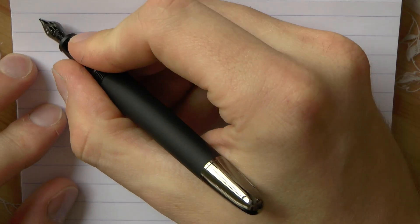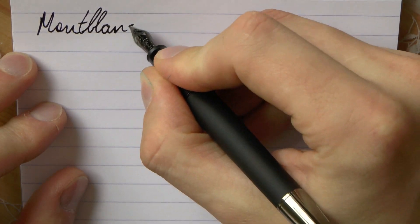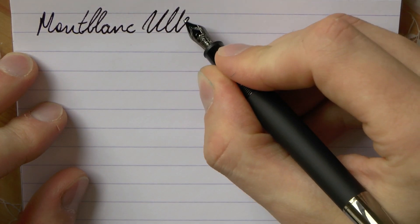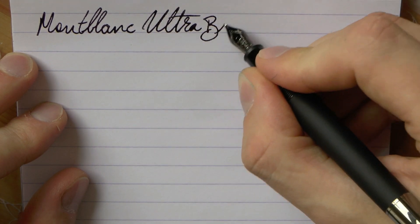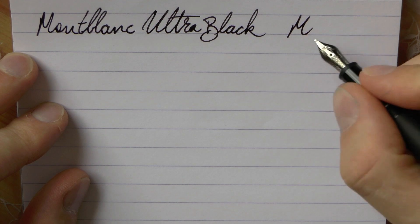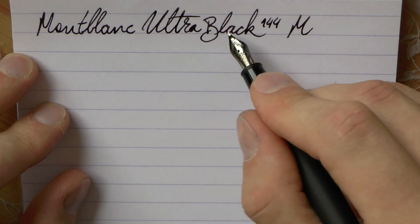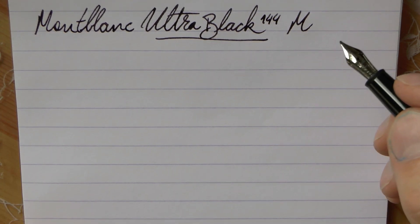Okay, so here we go with the Mont Blanc Ultra Black, medium nib — that's the 144 of course. The ink is also Ultra Black, the Mont Blanc ink.